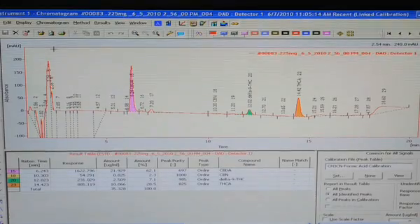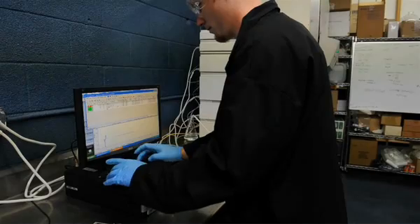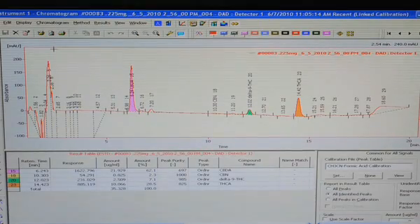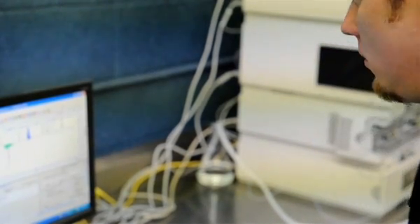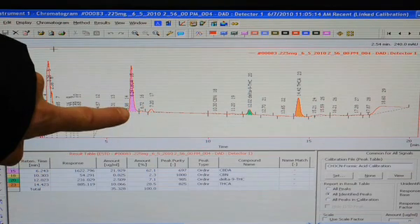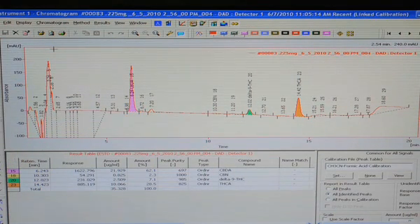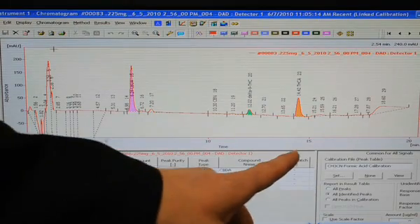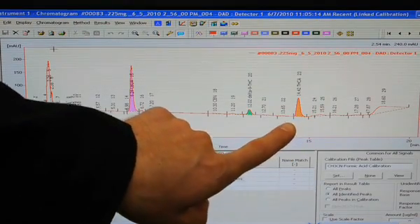This is basically a screenshot of what our detector is telling us after we run a sample. You can see the different peaks are responses to the different cannabinoids coming off the column. There's CBD acid right here — I think this one's a chocolate chunk. This strain will have a higher CBD content as opposed to our THC acid, whose peak will show up over here. It's really giving patients more of an opportunity to know their medicine and know what's in it and what's right for them.